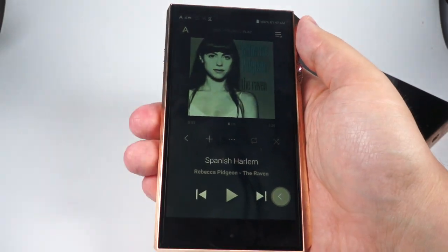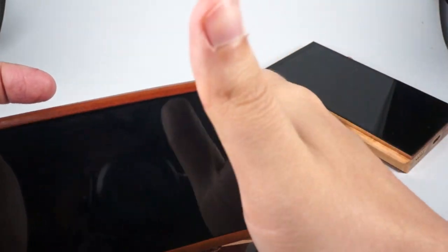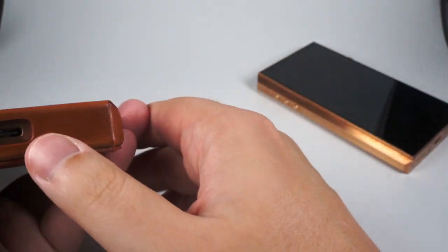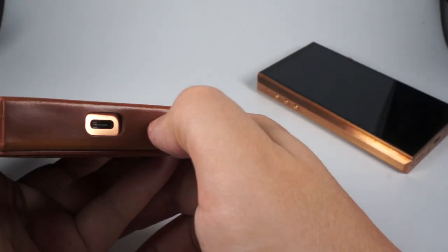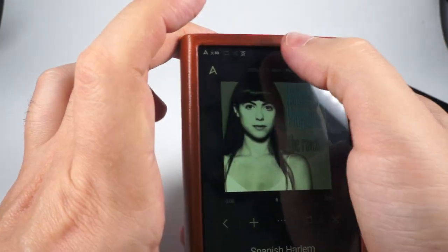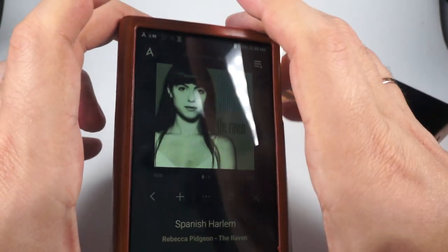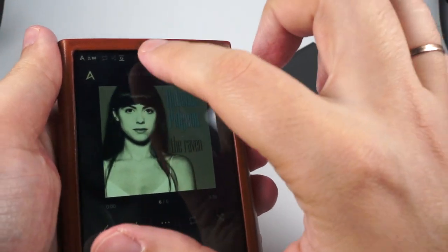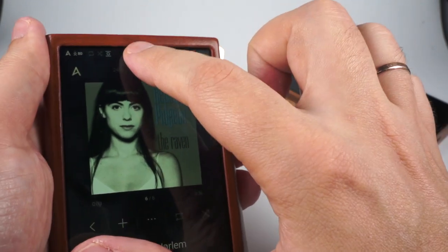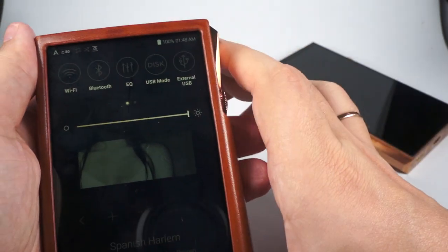Of course it's not really a pocketable device. Let me show it inside the case — it fits really tightly. You can access the buttons for track navigation and USB-C for charging, but there's no access to the microSD slot. The volume control is freely available. The swipes don't work really well inside the case — but that's a common issue with all Astell&Kern cases. You can just press and hold instead of swiping, and it will show you a drop-down menu.